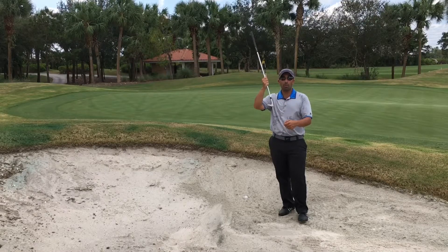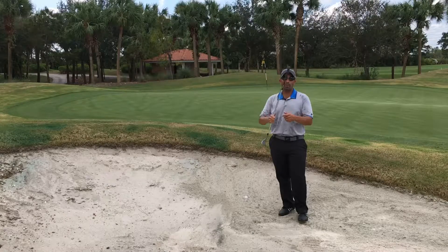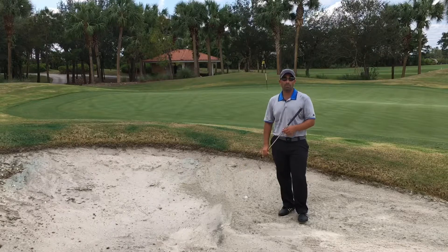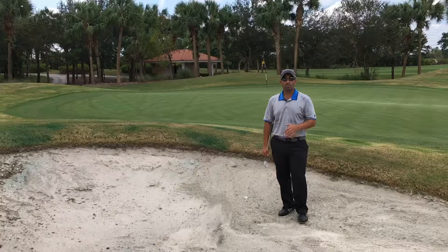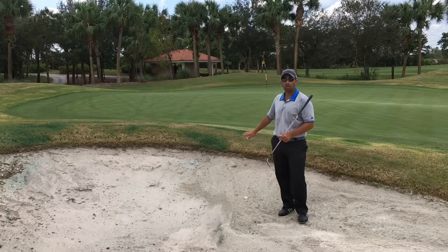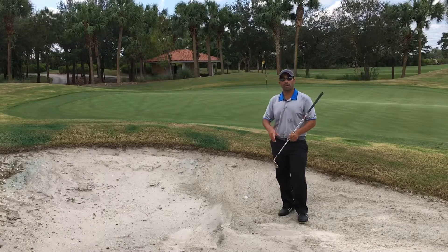We don't want to let it glide through, or we're going to hit the equator of the ball — and most likely you're going to hit the lip in front of us, and that's going to roll right back down into the bunker. You'll notice that most of the time when your ball gets plugged, it's usually on an upslope like this one here, and we're going to use that to our advantage.